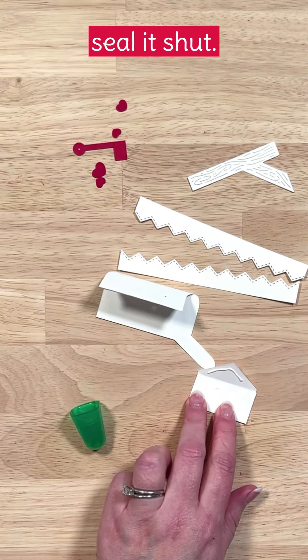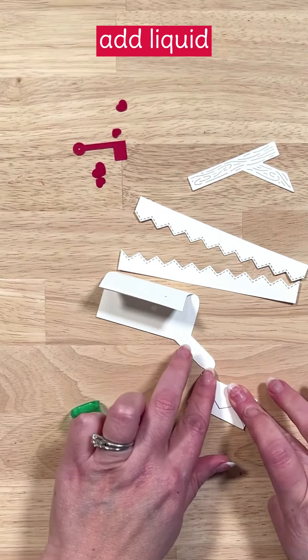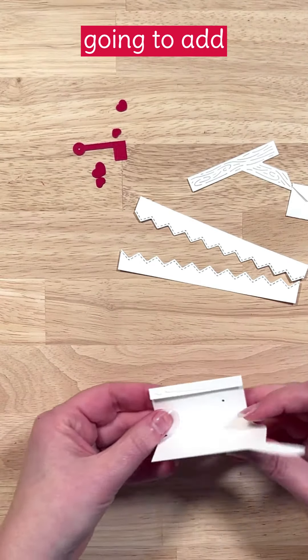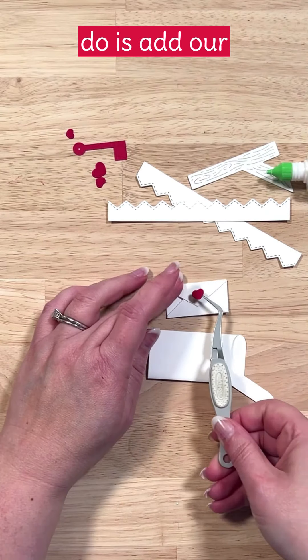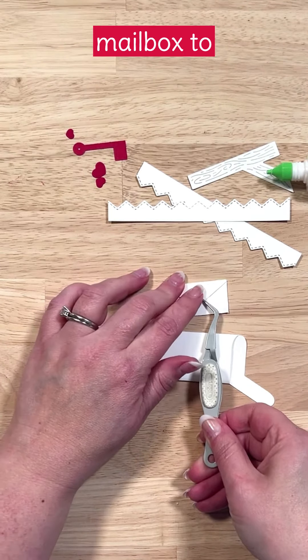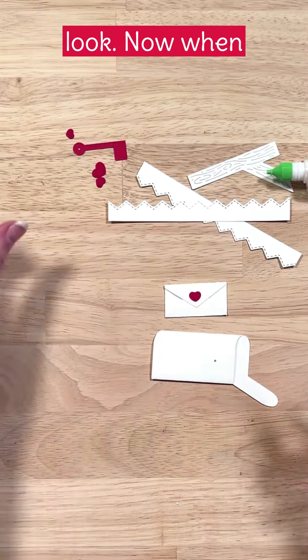We'll use liquid glue to seal it shut, and then on the little flap of our mailbox we'll add liquid glue. We're going to add our heart onto the envelope flap, and then all we have to do is add our little flag onto our mailbox to complete this part of the look.